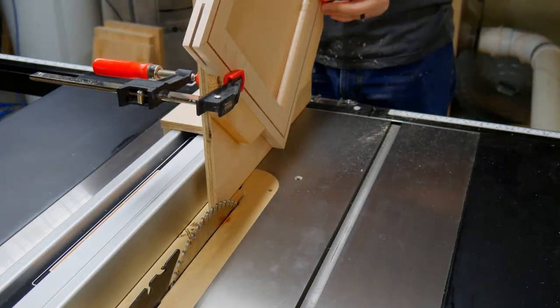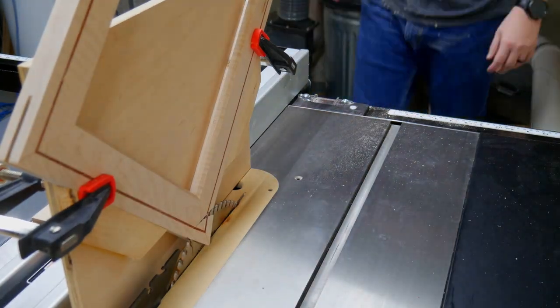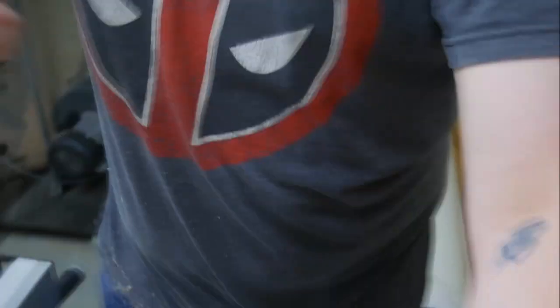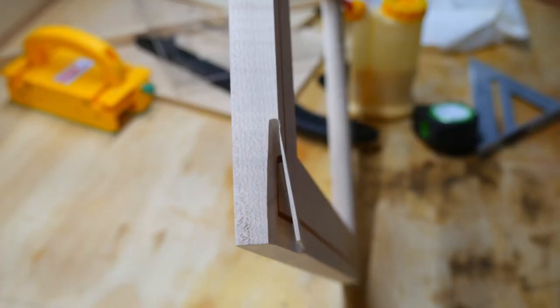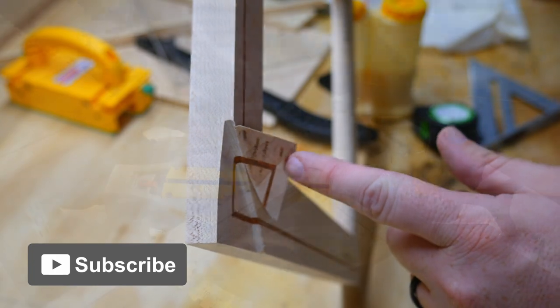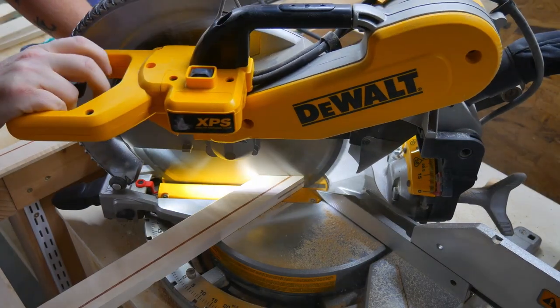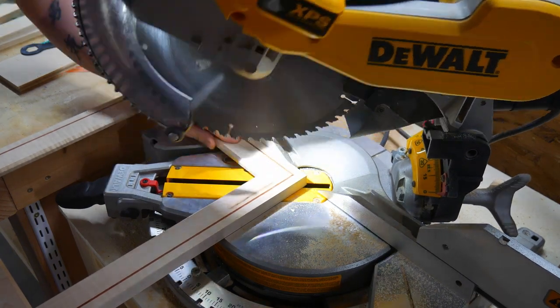There's no way I can screw this up. Or maybe there is. I forgot to lock the fence — this is a problem. I wandered back over to the miter station so I could spend some time cutting all my hard work up into little tiny pieces.